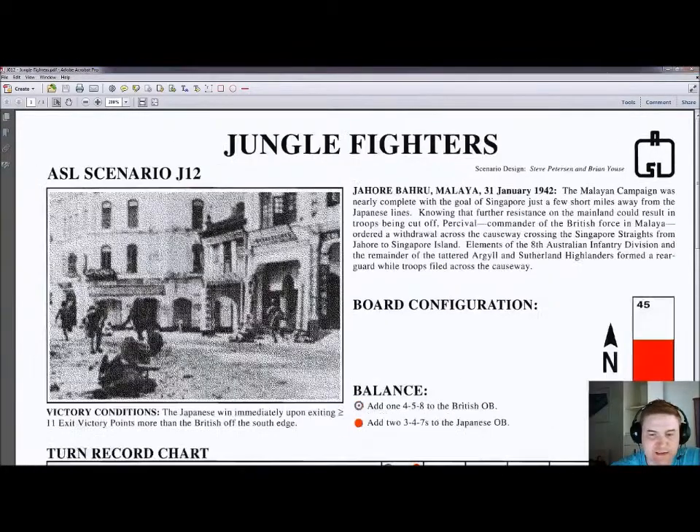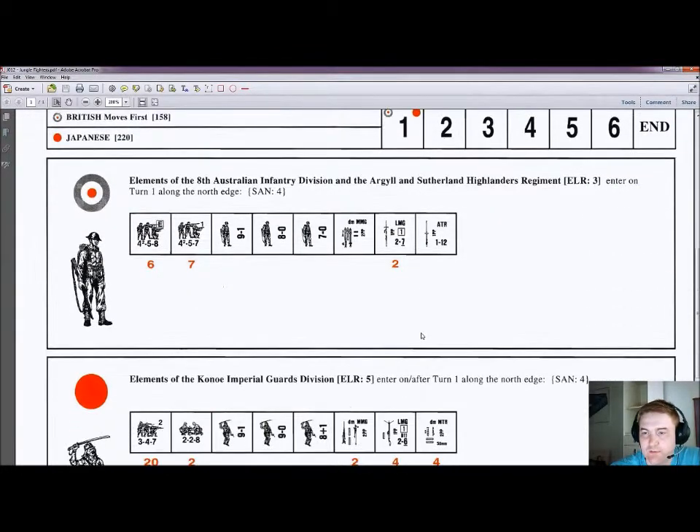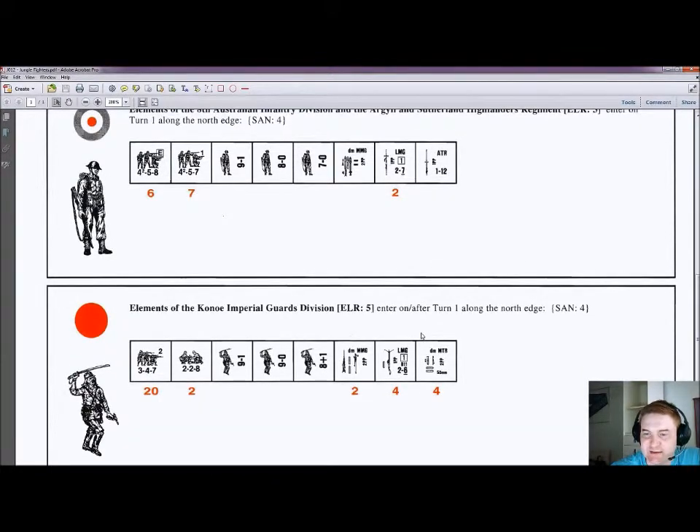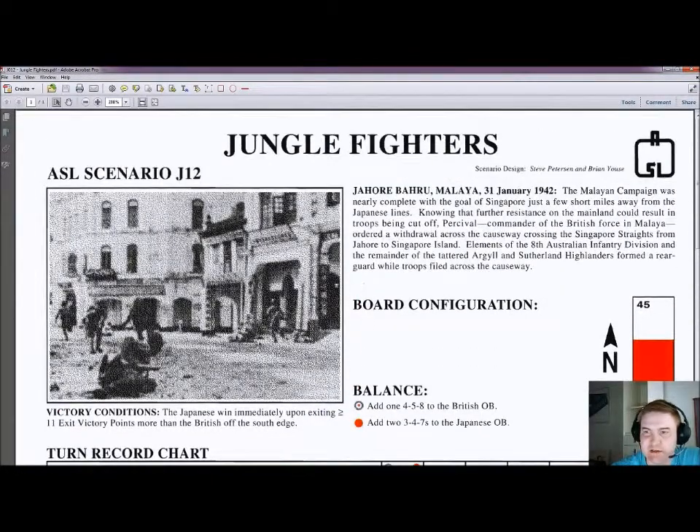The last scenario of the journal is J12, Jungle Fighters. This is in Johor Bahru, Malaya — again PTO — lots of PTO scenarios in this magazine. A single half-board, 6 turns, with 13 British squads against 20 Japanese second-line squads, so lots of activity on just a half board. That could be a pretty interesting scenario to play — I'm not sure if I've played this one actually. On ROAR it's 50 for the British and 48 for the Japanese — pretty balanced. Again, Steve Pedersen and Brian Hughes for the design. Good job, guys.